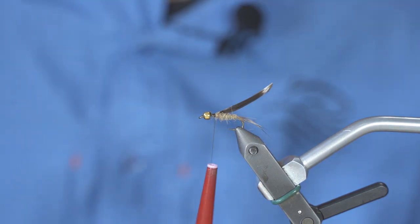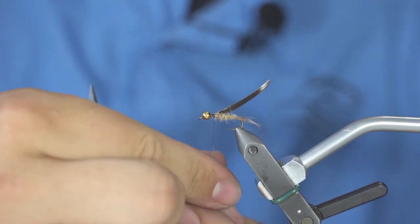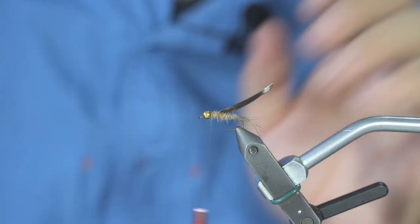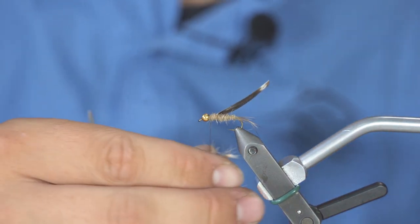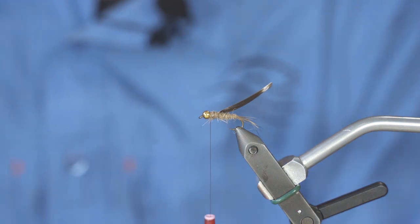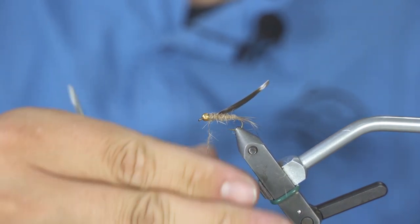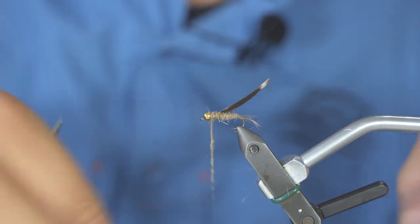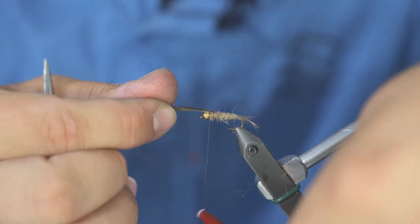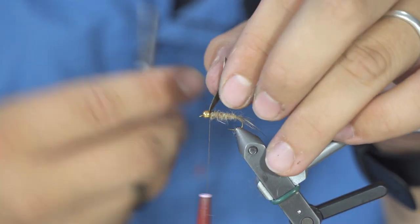You then keep going with your dubbing to do the thorax of the fly. The thorax is supposed to be a little bit bigger, so you can put a bit more material onto it — make it more bushy, taking up more space. That does not mean taking a big pinch of fur; you still take small pinches at a time. Once it is done, you just fold to the front, make a couple of good turns, and trim off the excess.